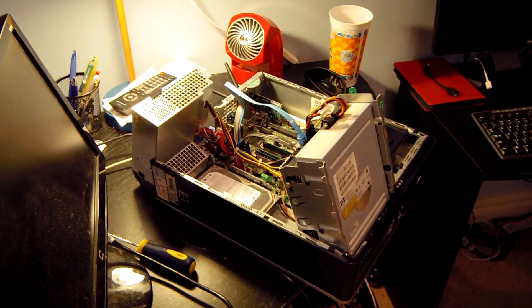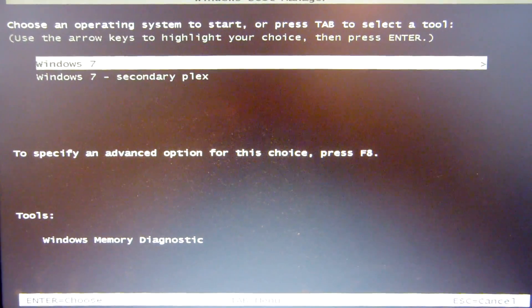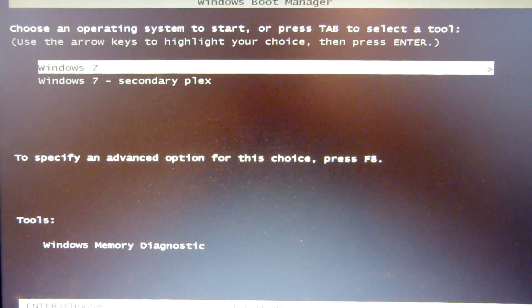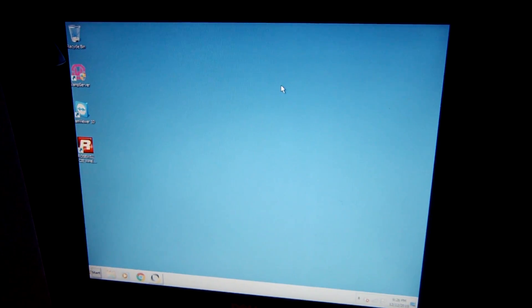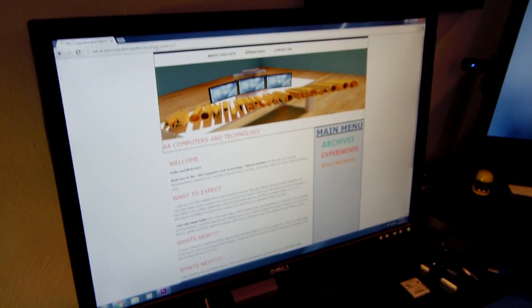Now it's time to throw the system back together and get it running as the web server again. Something new: the boot manager is giving me the option to boot from either of the two drives. The server is up and running and the website is up. Overall I consider that a very frustrating but successful upgrade. Upgrading to a mirror drive configuration is going to be totally worth it when one of those drives decides to fail and I have a backup on standby. Thanks for watching, don't forget to like and subscribe!